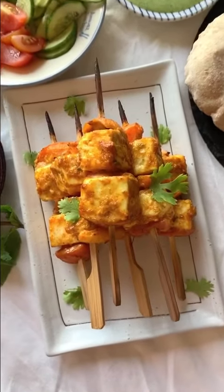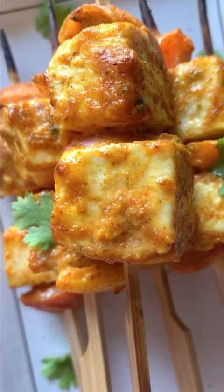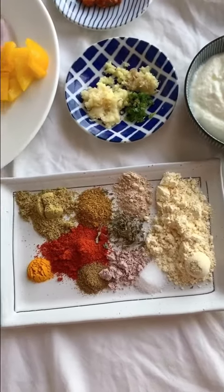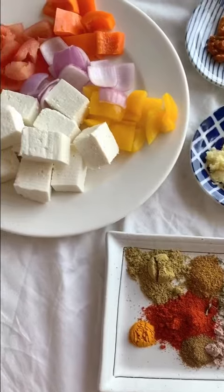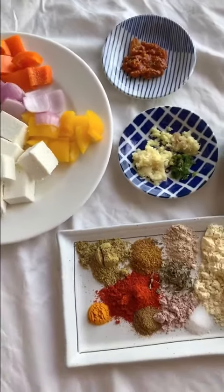Hi guys, I am back and today I am going to be making my most favorite restaurant Tandoor dish and that is none other than the Paneer Tikka. I will be giving a twist to the Paneer Tikka — we are making Paneer Tikka Pita Pockets. It's going to be super fun, so let's begin.